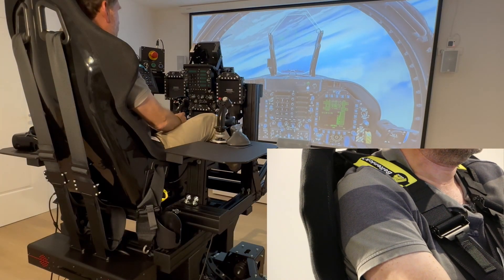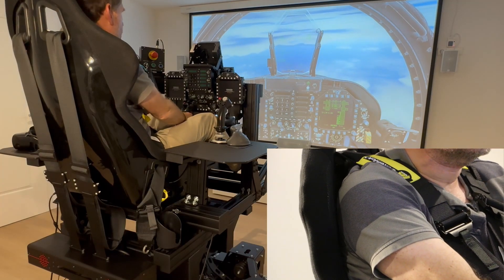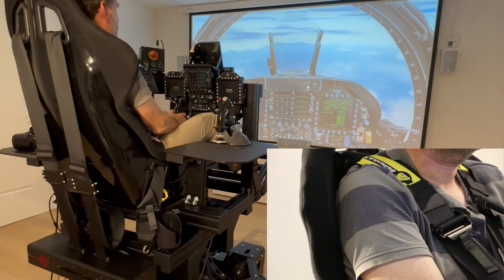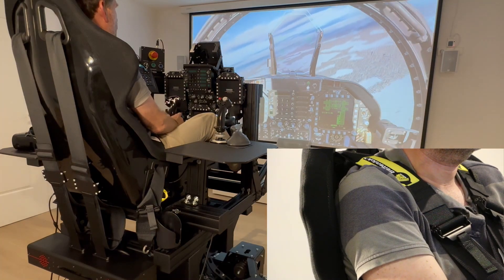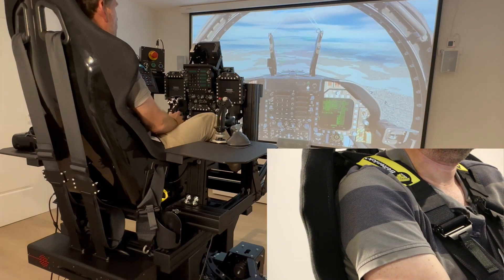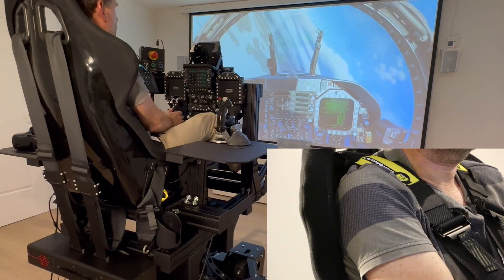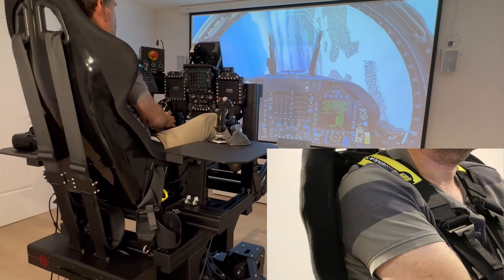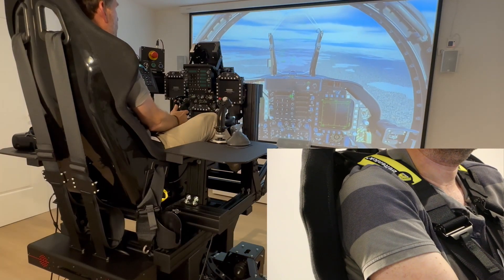Negative G can also be simulated, but I have already reduced it here. The centrifugal forces are also great — when the aircraft rolls around the longitudinal axis, you can see that the belts are tightened individually on the left and right. There are numerous additional effects: when firing the cannon, the belts are tightened and vibrate.